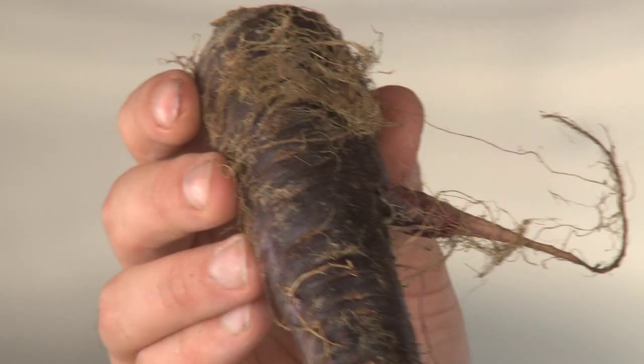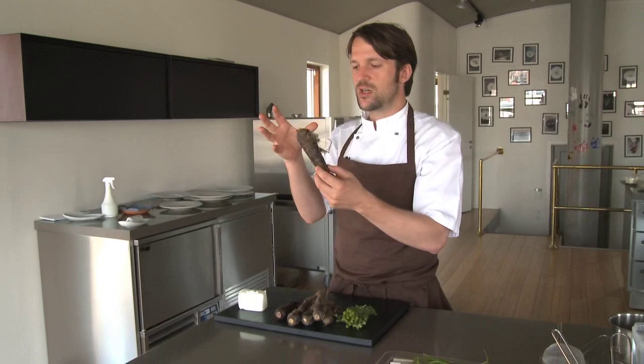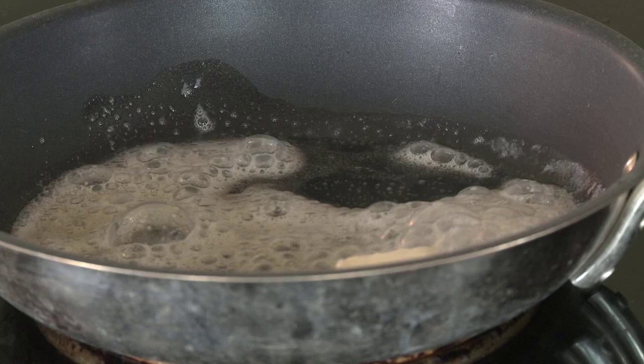Our intention was to take this carrot and treat it like a piece of meat. A carrot like this will have to sauté an hour and a half to two hours on low to medium heat in order for it to compress together.